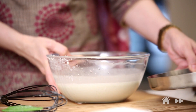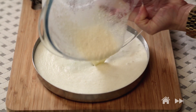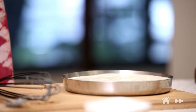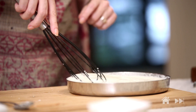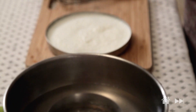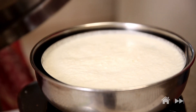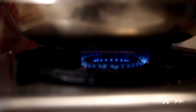Pour this batter into the Thali and just give it a light stir. Straight onto the boiling water — done.